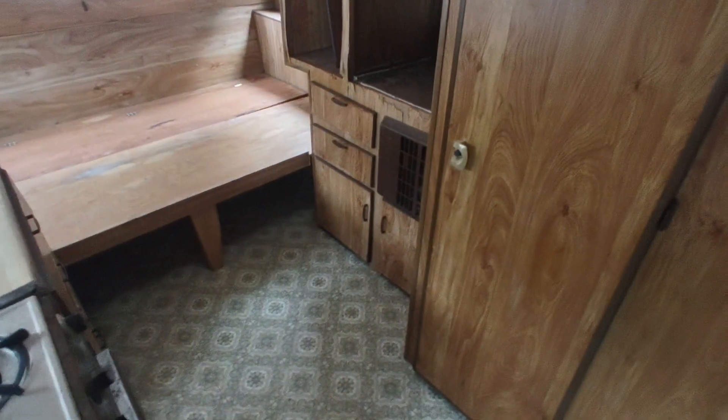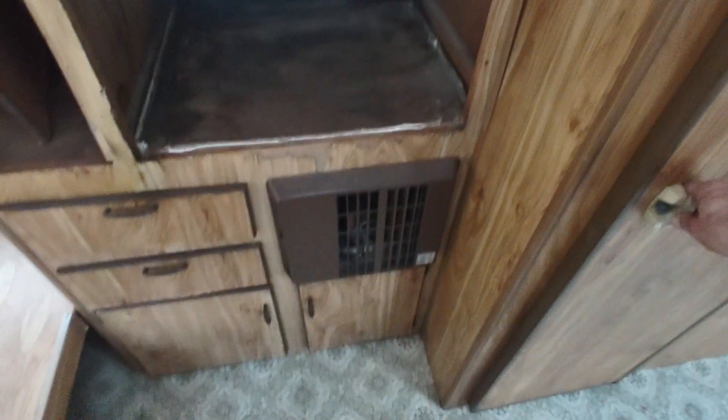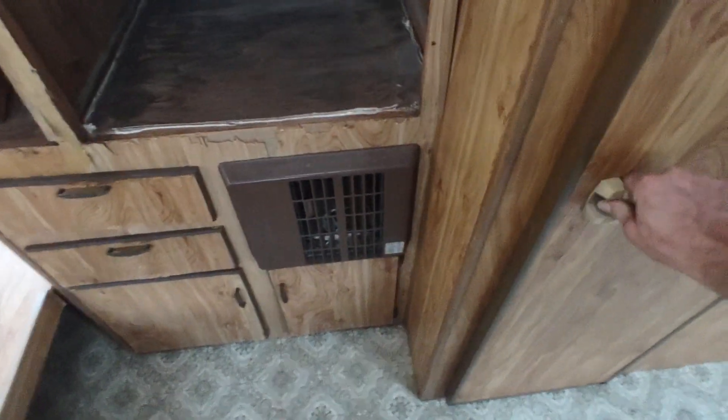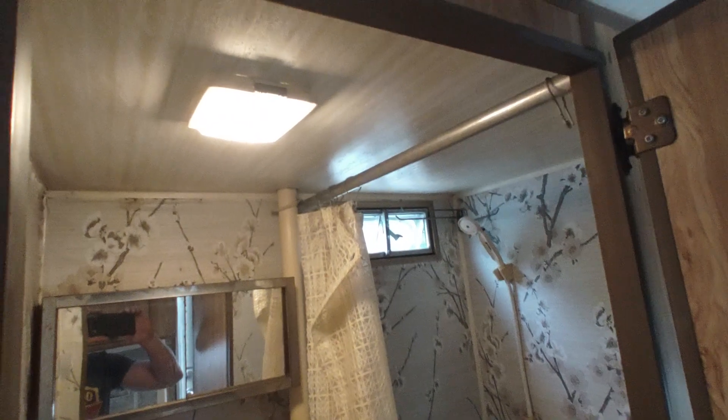But it is a really cool camper. All the water works, there's no water leaks — that's amazing. It has a full little bathroom and a furnace. Here's the little bathroom — losing a little pressure but yeah, shower, full bath. The ceiling in there is pretty nice.